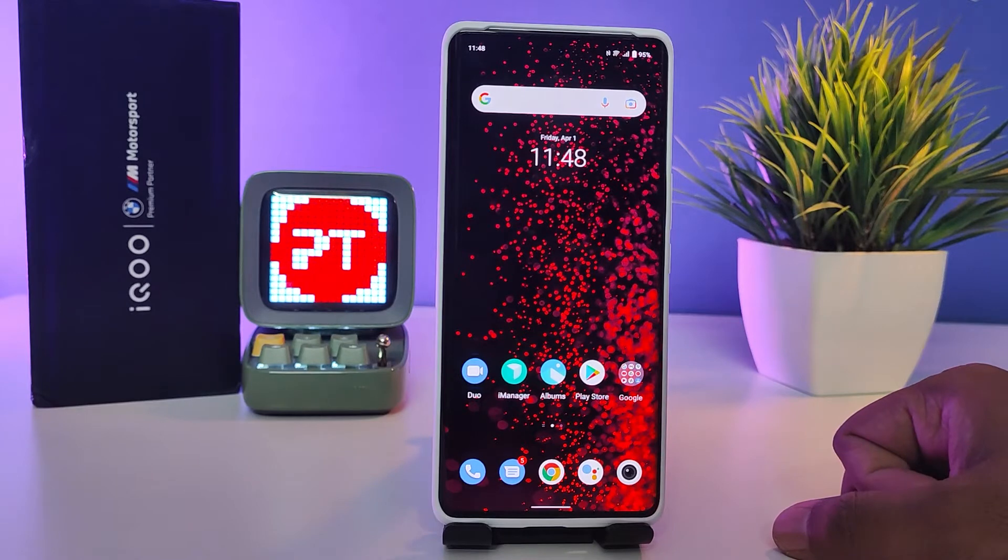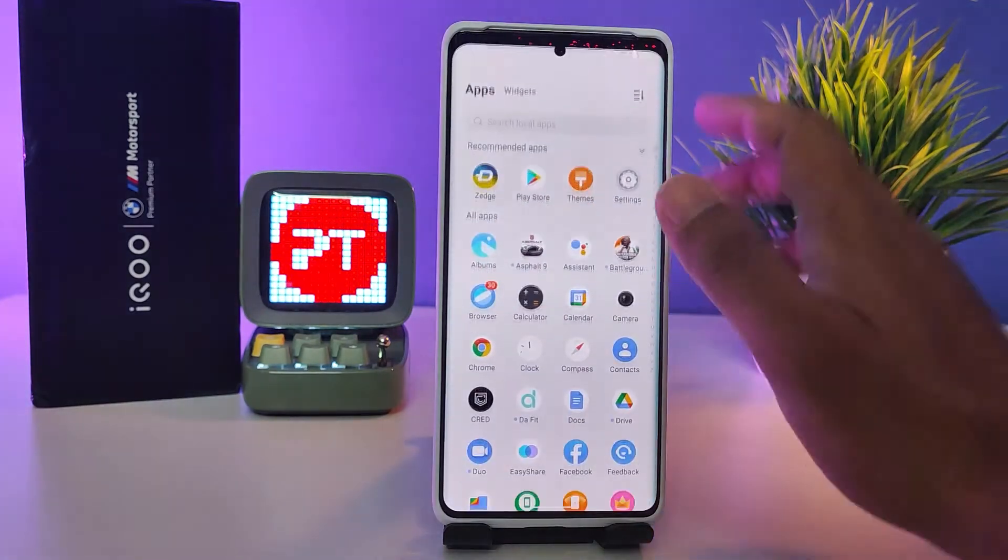Hey guys, welcome back to Phone Tricks. In this video you will learn how to system update the iQOO 9 Pro. So without further ado, let's get started. First of all, we need to open Settings.